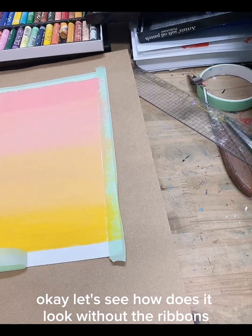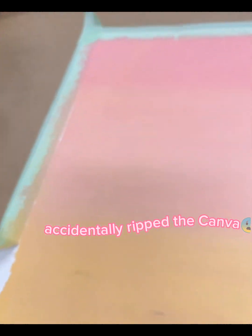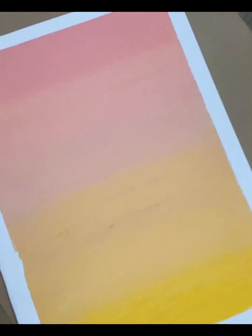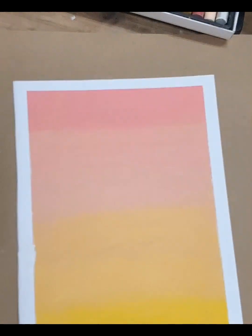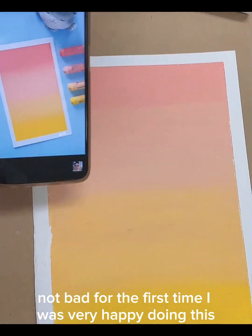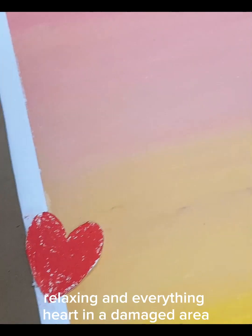Let's see how it looks without the ribbons. I got scared at that point, but now it went smooth. That's how it looks — let's compare. Not bad for the first time. I was very happy doing this, relaxing and everything.